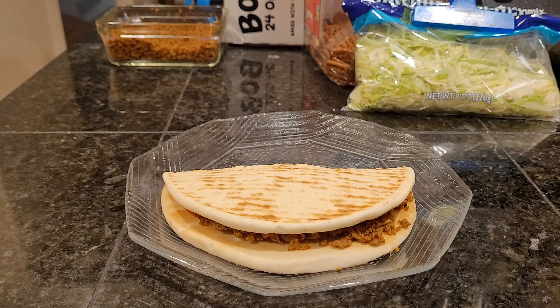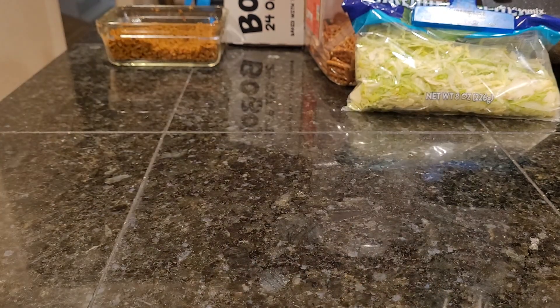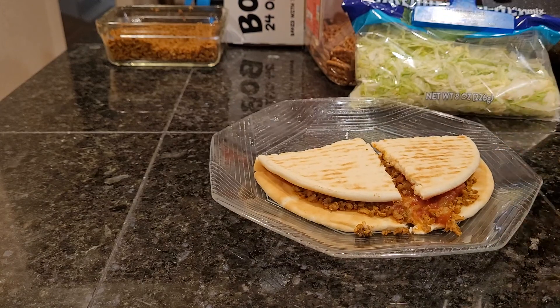The only thing we're going to add after it's heated up is the lettuce, because you don't want heated lettuce. Just meat, sauce, and bread. We could have also added jalapenos or peppers, onions — if we sautéed them in a pan first. Or if they were already sautéed, we'd just warm them back up. There are a lot of different things you could add to this.